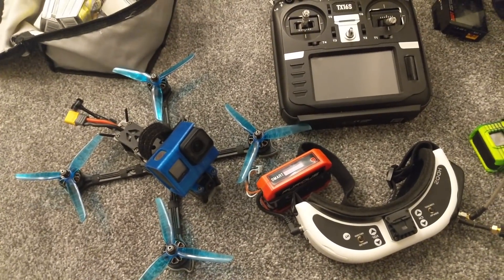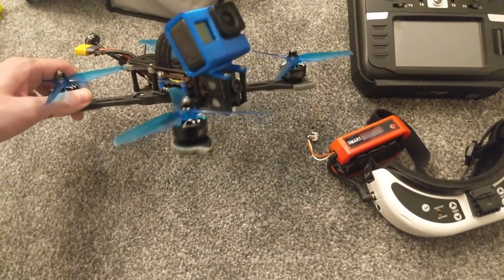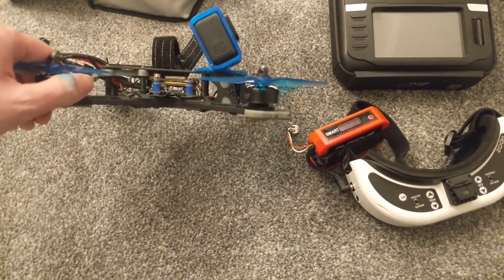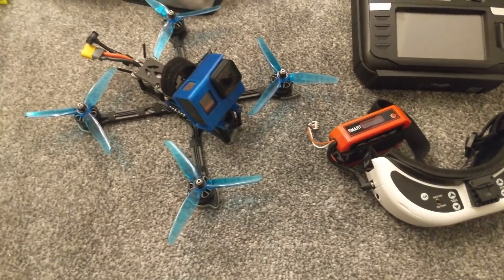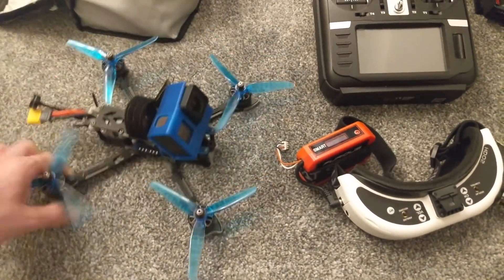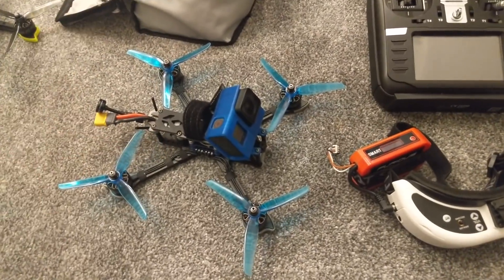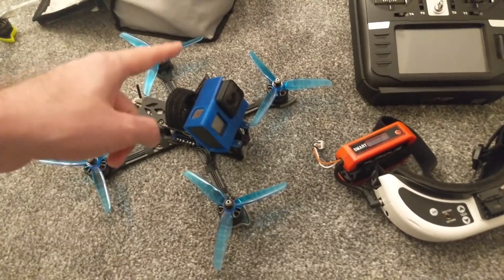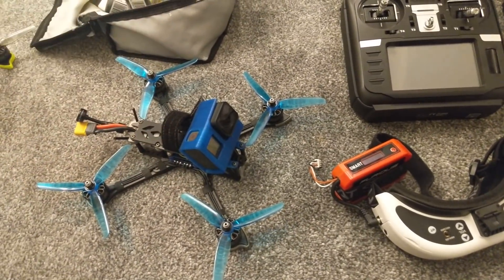It's got to be the iFlight Nazgul 5 — it's the V1, but they have come out with a V2 now. This one is just absolutely superb. I've only ever broken one arm smashing into the cooling towers at a very high rate, but since then it's been gold, and most of the follow footage you've seen on my channel has been done with this quad. It's holding a GoPro Hero 7 which I fly at 2.7K 60 with HyperSmooth on and also SuperView.